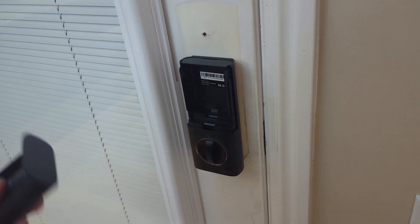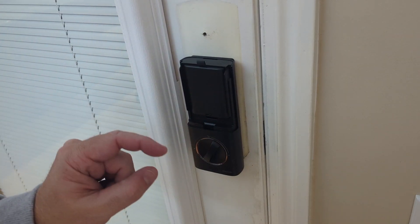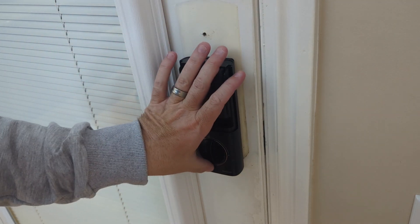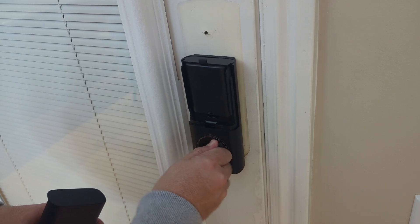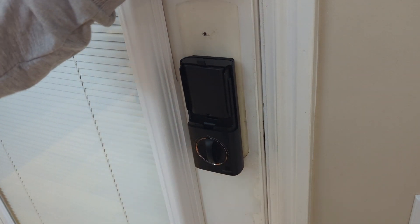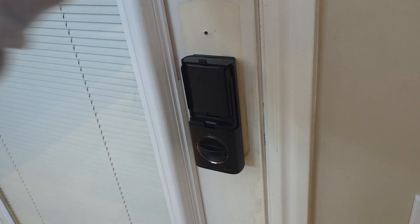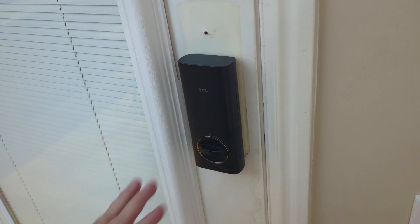The next step is simple — we put in the battery, and it just locked. We ran a test and it said 'lock failed,' so we went back to check alignment. The lock actually works — part of the issue was our door having a little give from settling. The door is locked and it talks to you. We've got the battery in, throw on the cover, and it is currently locked.